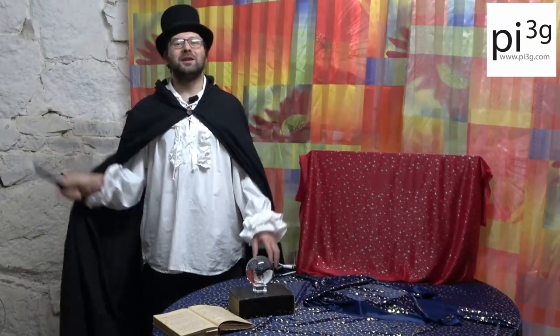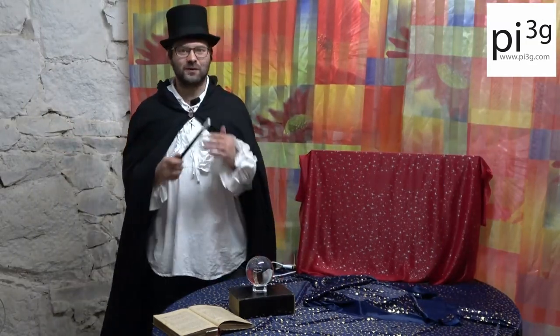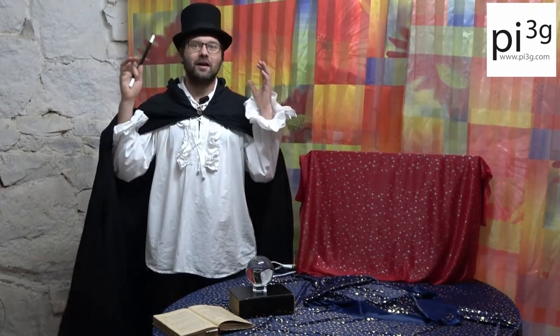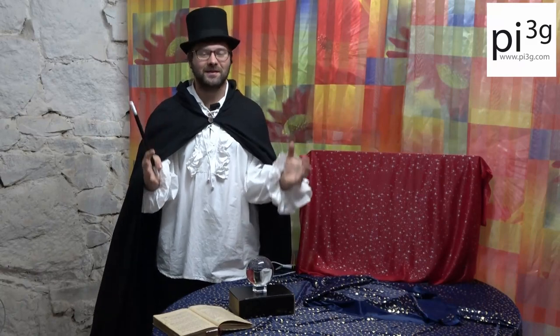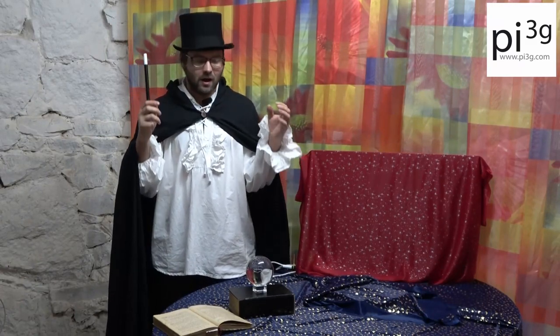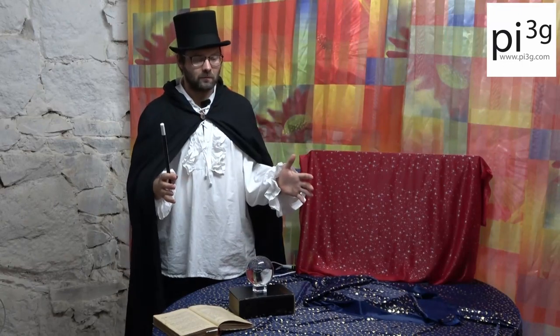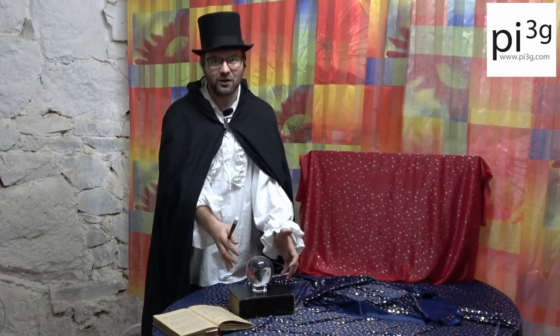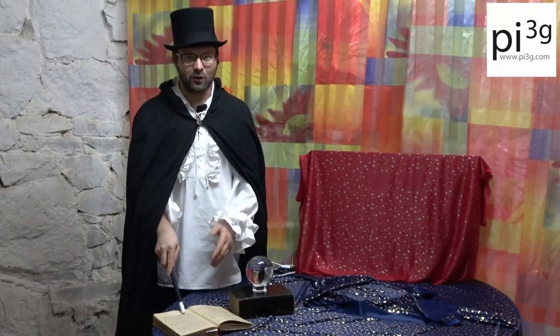Welcome to our magic show today. I am so glad you could join, because today we are going to do something very important. Something I have practiced for ages. Today I am going to show you how to distinguish meat and cheese using this magical crystal ball and the words from this magic book.